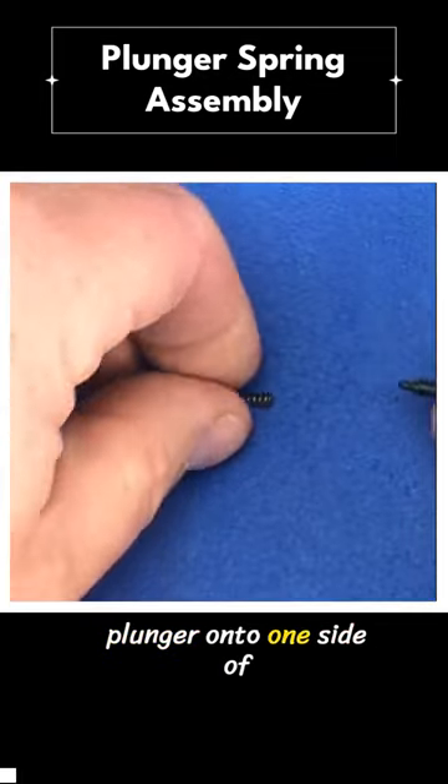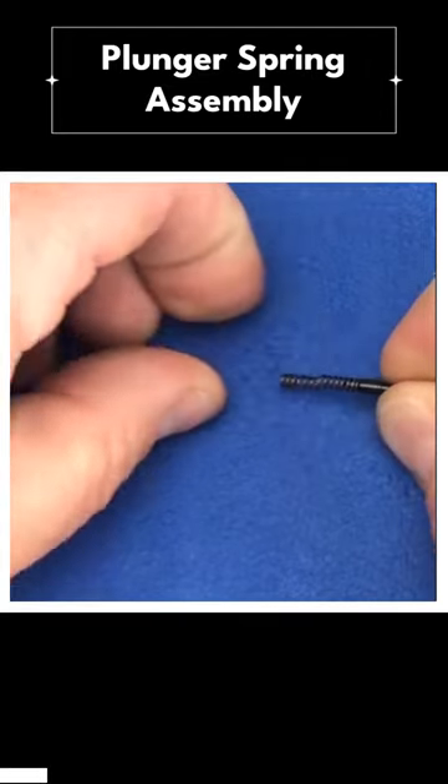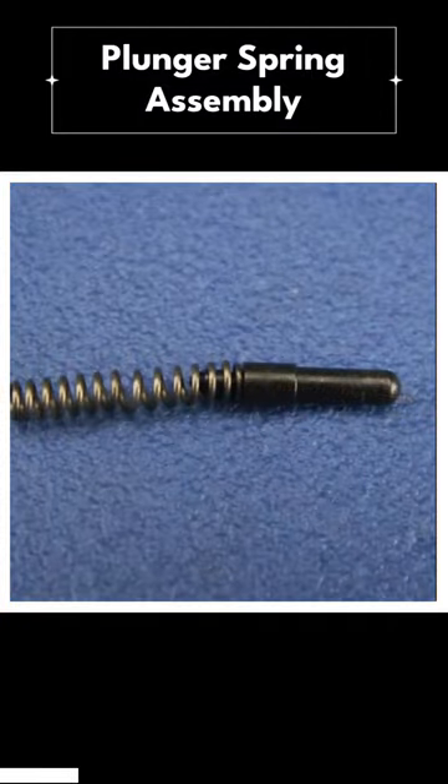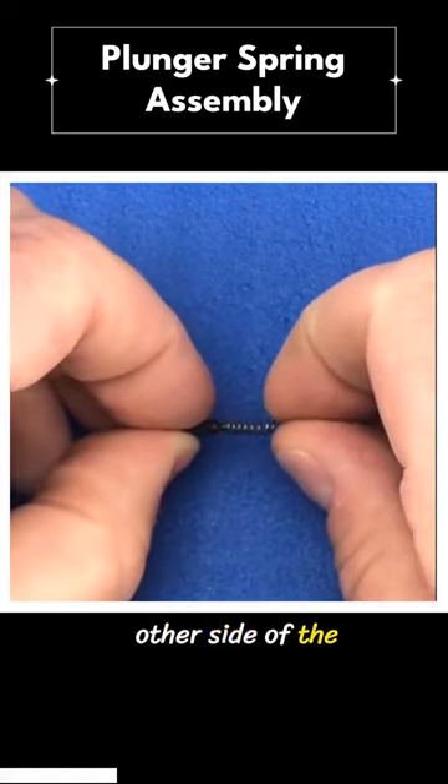Snap your slide lock plunger onto one side of the spring. Now snap your safety lock plunger to the other side of the spring.